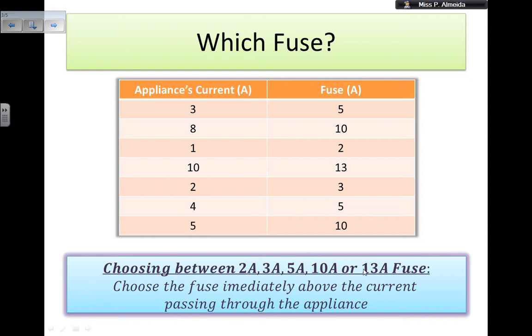However, you could also say, well, I can go to 2, 3, 5, 10, or 13. The problem is, if you go to the maximum possible amperage in your fuse and you have a very low current in your appliance, then by the time the fuse melts and breaks, it could be too late for your appliance. So, to pick the fuse, you should choose the fuse that is immediately above the current passing through the appliance.